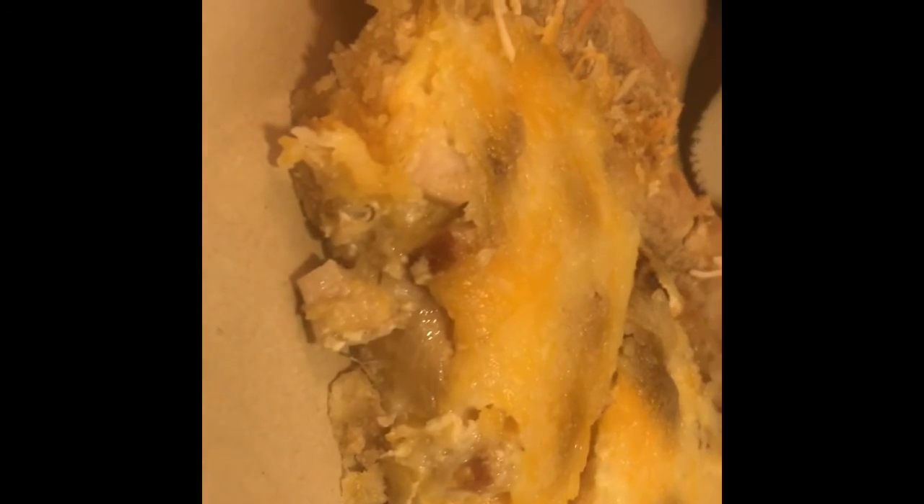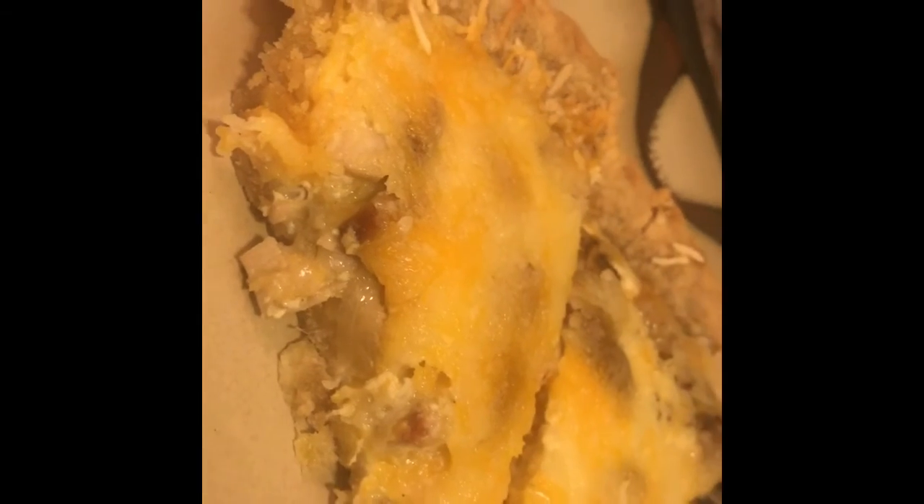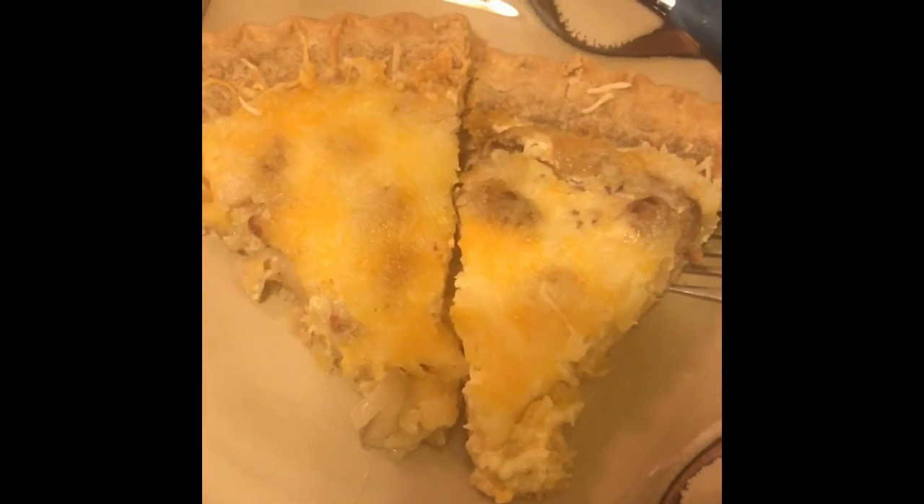Here's the finished product. You can see the stuffing right here — I've gone ahead and plated it. It's nice and cheesy and eggy, and the crust is nice and crispy. There you go, that's about it.